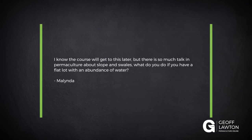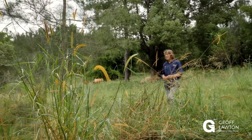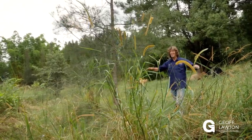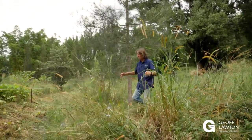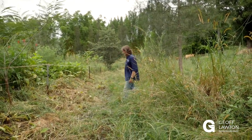Melinda has a question: the course will get to this later, but there is so much talk in permaculture about slope and swales. What do you do if you have a flat lot with an abundance of water? Well, nothing's perfectly flat — unless you're in Holland where you might have constructed flat, but even then you can do things. You can be more creative, move the swale around, or make canals and all kinds of interesting things.